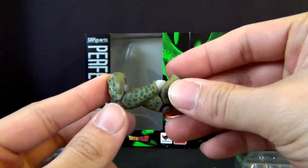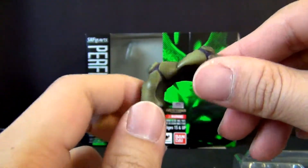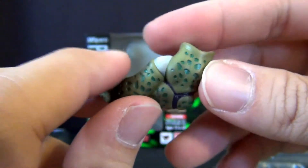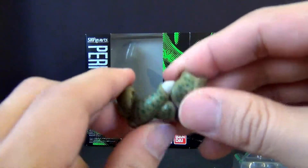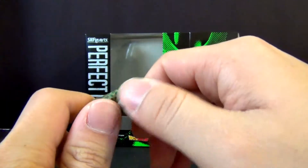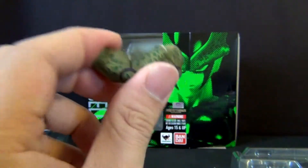Another accessory you get, just like the Piccolo figure, is this cross-arm pose piece, because Cell does this quite often as well. Look at the detailing — the intricate color scheme, the shading, and the sculpt work. I'm just letting you guys know straight up: this is a pain to get on. Once you have it on, you're probably never going to want to take it out because it took forever trying to line up the little pegs to the holes while the figure's moving. But I love that they included this piece.